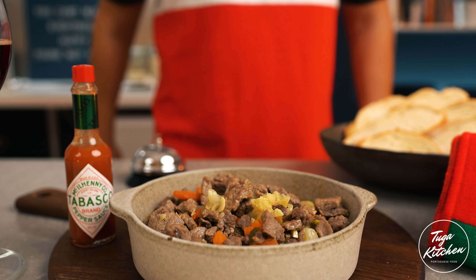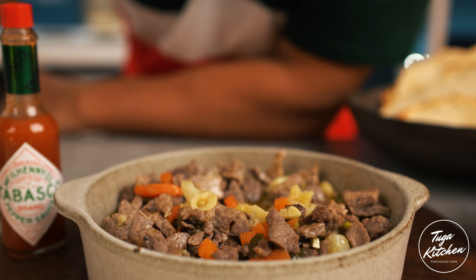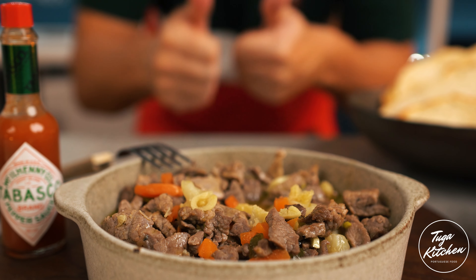Now let's take some cloves of garlic — how much depends on you. If you like garlic, use more; if you don't, use less. Slice the garlic — it should be sliced, not crushed. This is very important because it's going to make a difference in the sauce. Then open a can of pickles and slice them into small pieces.